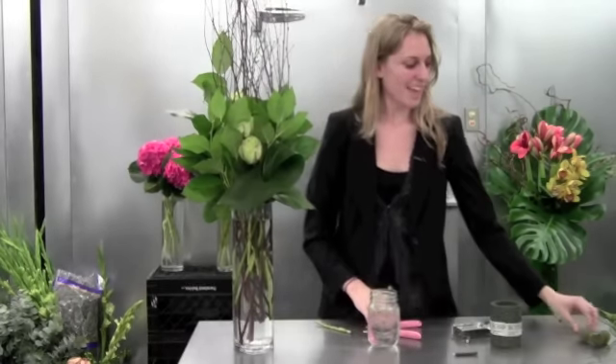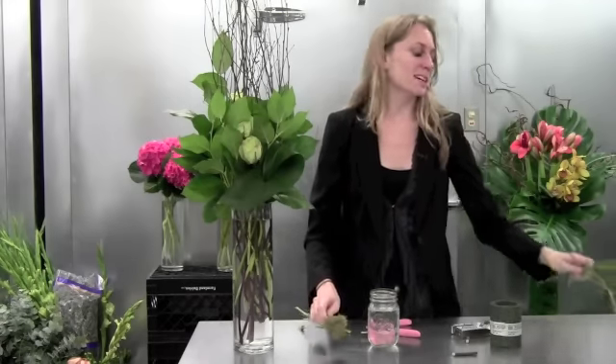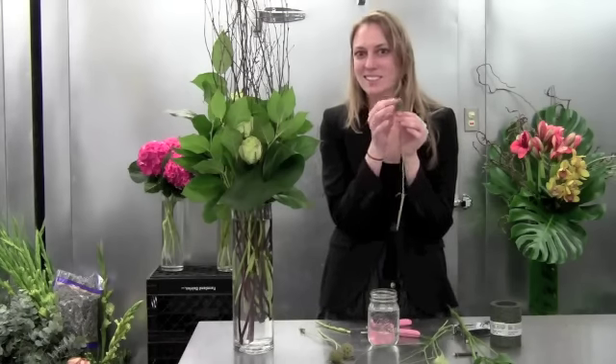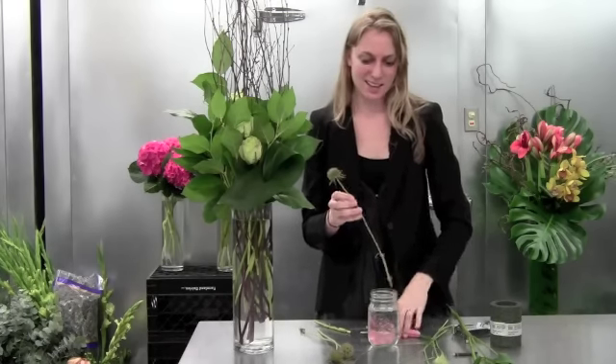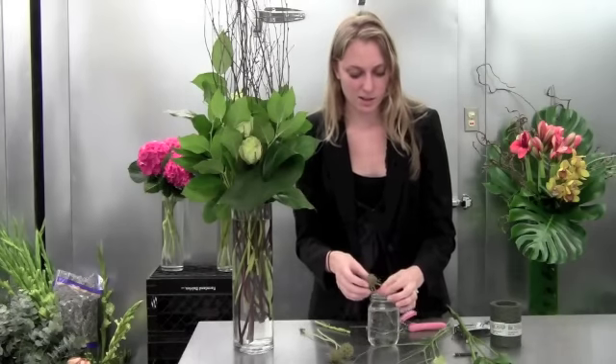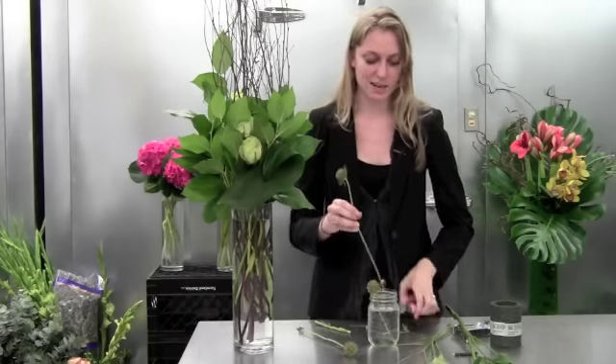Then we're going to move on to a little ball jar. The flowers we have for this are great because they're nice and textural — you can hear the little tissue paper sound of the scabiosa. So we're going to group the scabiosa together.